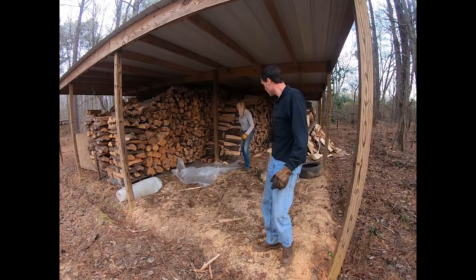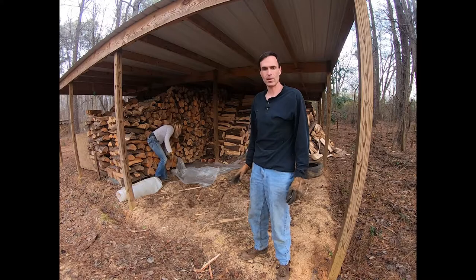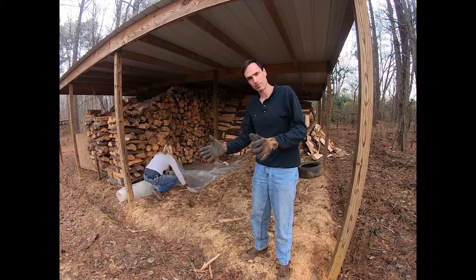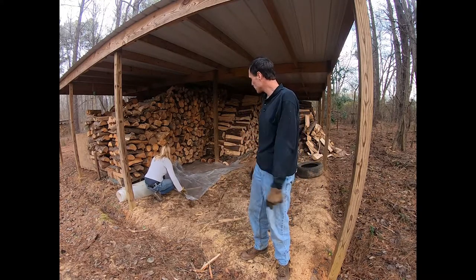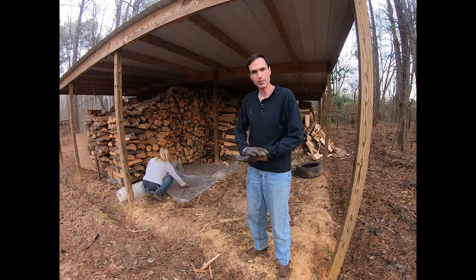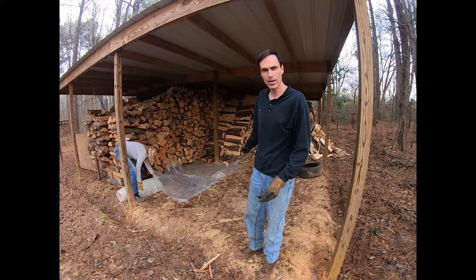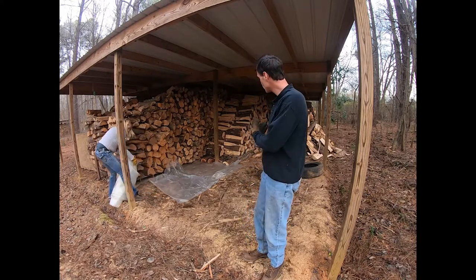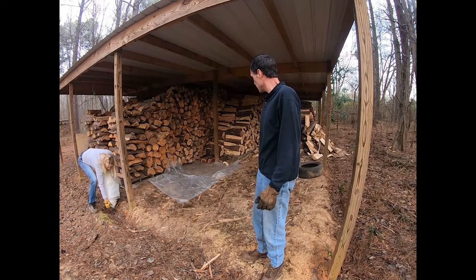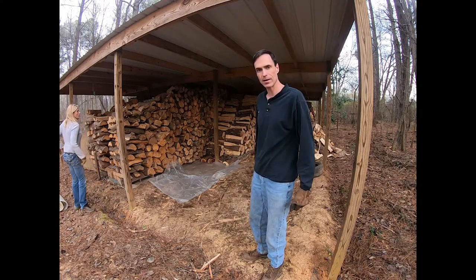I found that when we put pallets on the ground without plastic they didn't last that long, and then the wood stack started collapsing and falling. So we always put some thick plastic down now, and that keeps the pallets for several years. I got a little space right there that I didn't have room for a pallet, so I'll put some cedar down there and we'll stack on that instead of the pallet. Next I'm going to grab a pallet and then we'll be able to finish stacking this wood.